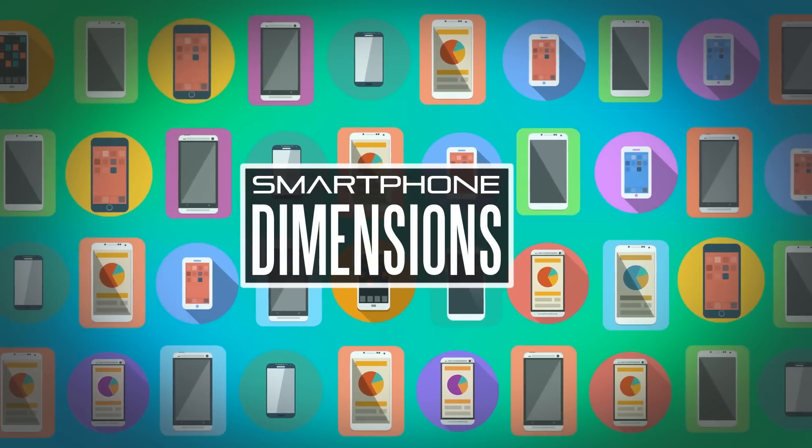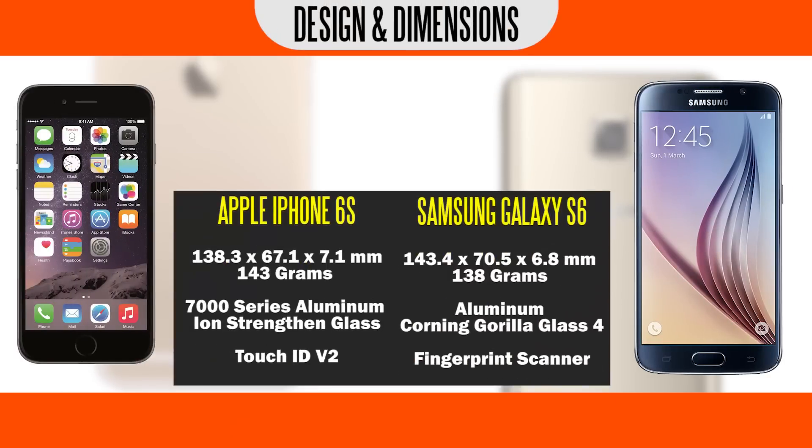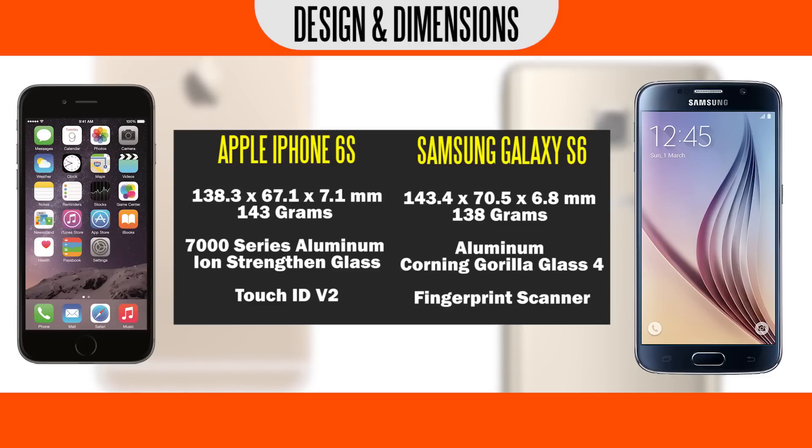Now physically, the new iPhone 6s is going to be very similar to the previous generation iPhone 6 in terms of the footprint, so it's going to be smaller than the Samsung Galaxy S6 when it comes to the width and height of the phone. In terms of thickness, the S6 is going to be just slightly thinner at around 6.8mm versus about 7.1mm on the iPhone 6s. In terms of weight, there's not going to be a massive difference between the two — the Samsung Galaxy S6 is slightly lighter, measuring about 138 grams versus about 143 grams. The new iPhone has actually been upgraded to 7000 series aluminum, so the rigidity factor should definitely go up.